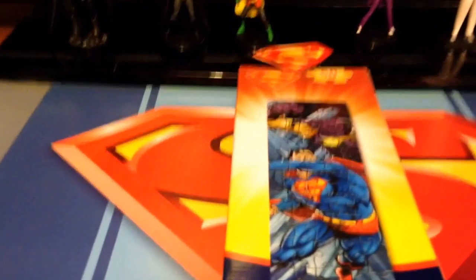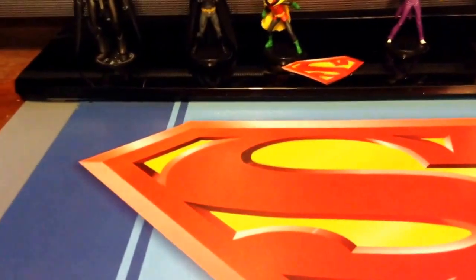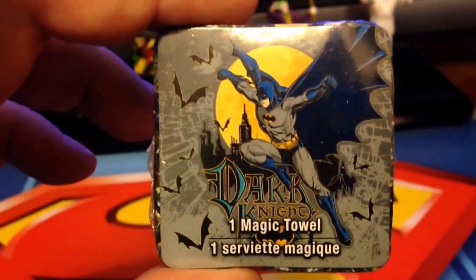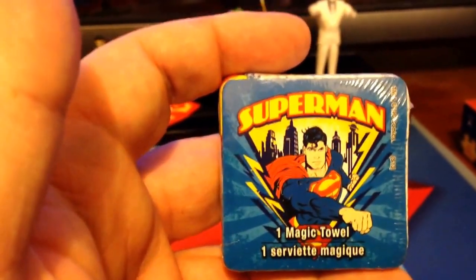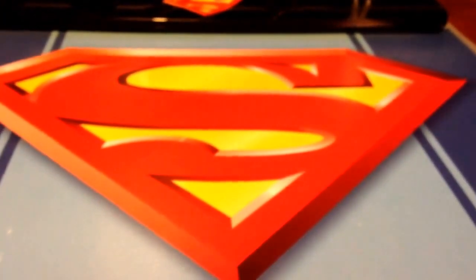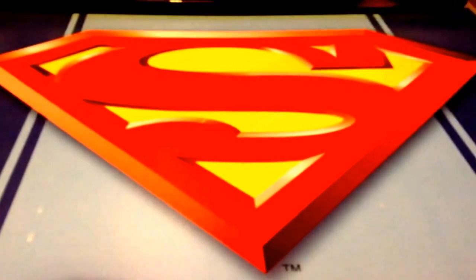A puzzle that my sister-in-law got me. A Batman magic towel — basically it's a washcloth that, as soon as you open this up and give it air, it expands. A Superman washcloth. The other item I received from my sister-in-law you can't see because it is a new Superman iPhone case, which is currently on my iPhone, which I'm using to shoot this video.